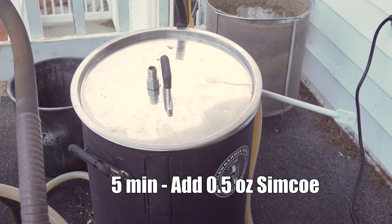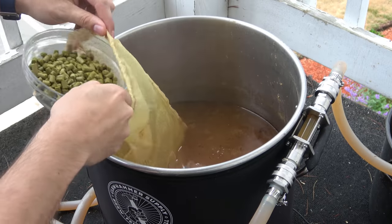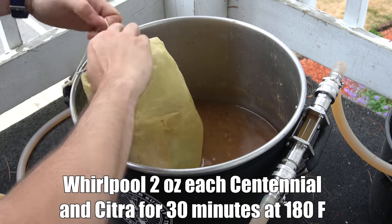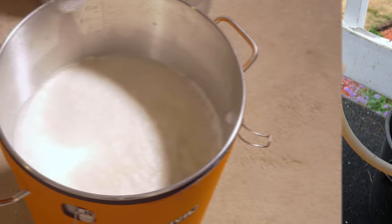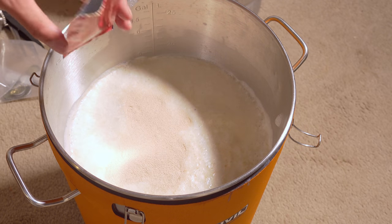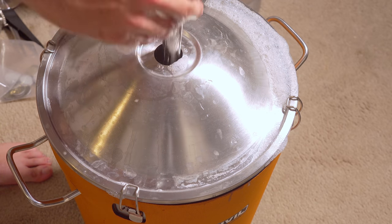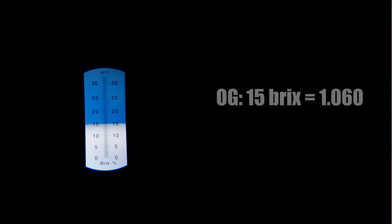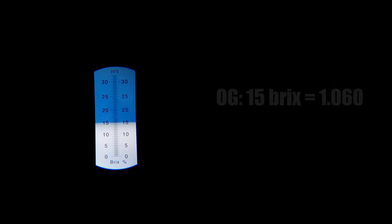Once the boil ended I reduced the wort temperature to 180°F for the whirlpool. I added my whirlpool hops — two ounces each of Centennial and Citra — let them sit for about 30 minutes, then began the chilling process. I let the wort chill down to about 70°F, then aerated by splashing into my Anvil Bucket Fermenter, pitched my yeast, and took an OG sample — recording an original gravity of about 15 Brix or 1.060, about five points short of the target OG but still pretty good.